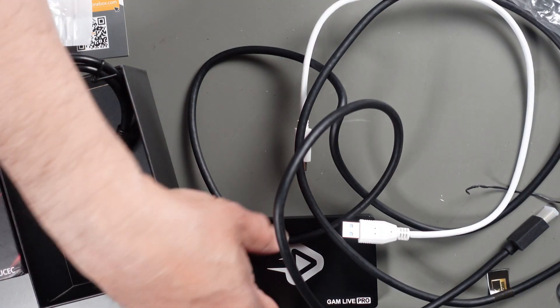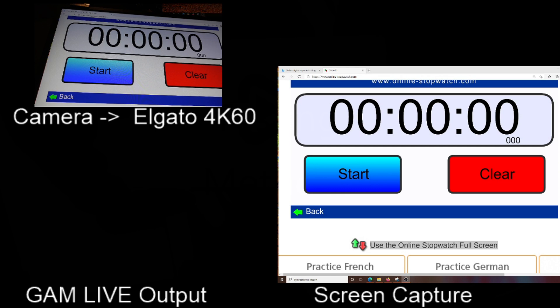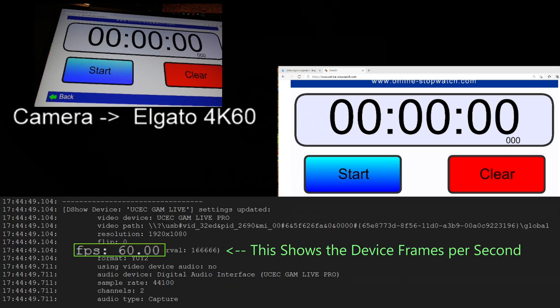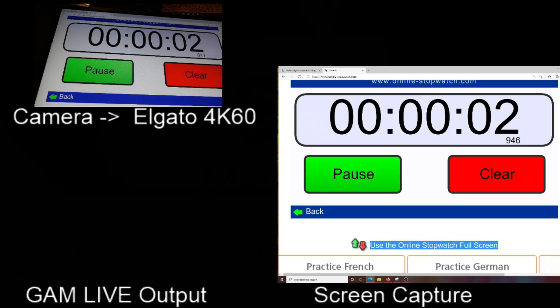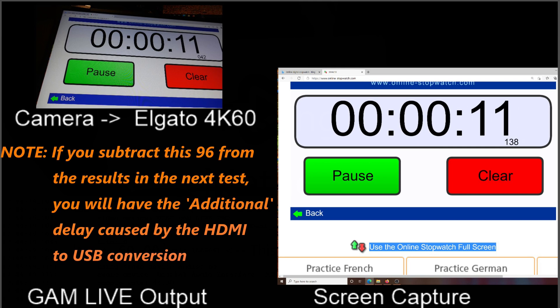The next step is to test this and make sure it's performing as it's supposed to. Here's a screen capture of testing with the camera going through the Elgato. That works out to 138 minus 42, or a total of 96 milliseconds propagation delay. However, that's the 4K 60 connected to my PCI slot, so it doesn't have to go through a conversion to USB — this is just a benchmark that I'm going to subtract from the other measurements.